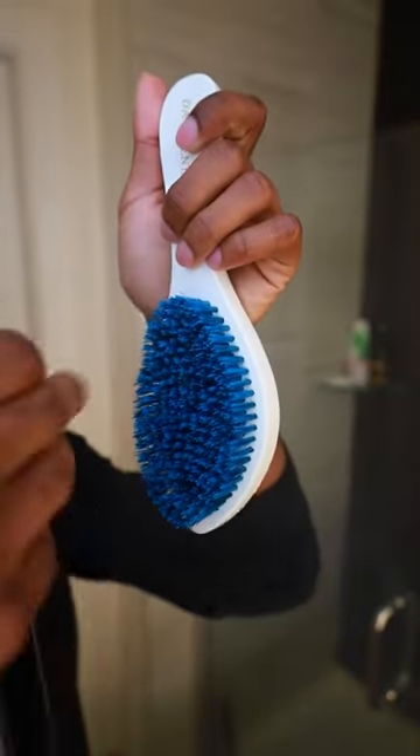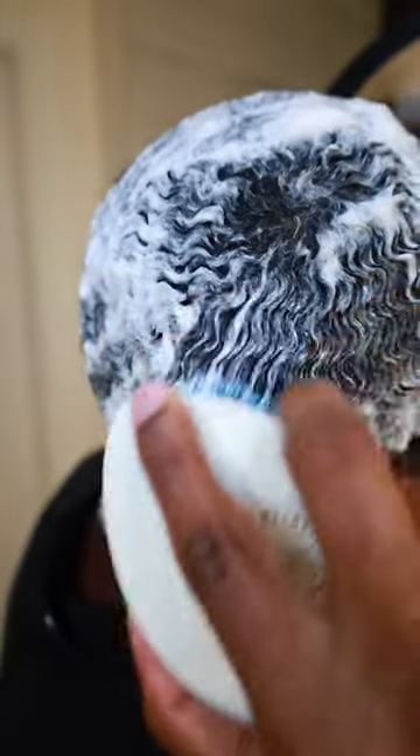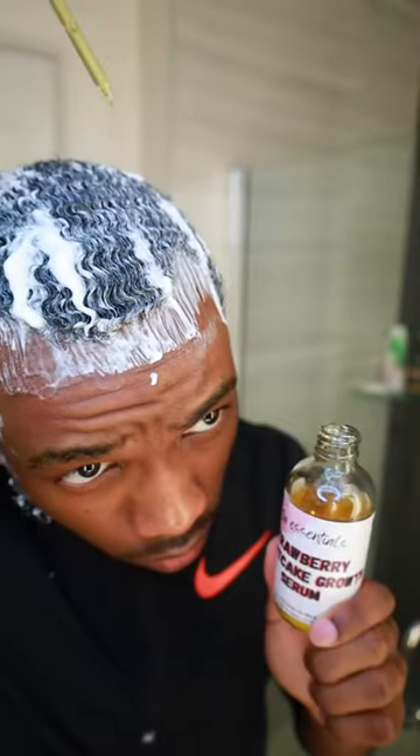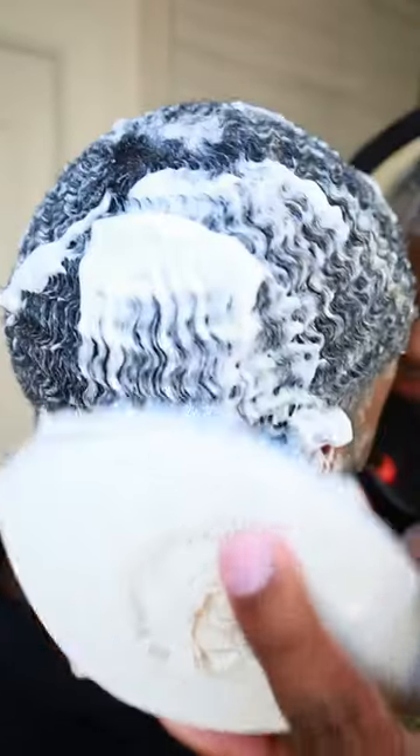Now we're gonna get our medium brush. Use the continuous spray bottle and get it ready to style your hair. You wanna start from your crown and work down to your hairline. Make sure you hit all angles, 30 strokes each angle — do not miss any angle. This part right here is optional: we're gonna apply some oil to our hair and brush that in, 30 strokes each angle, starting from your crown down to your hairline.